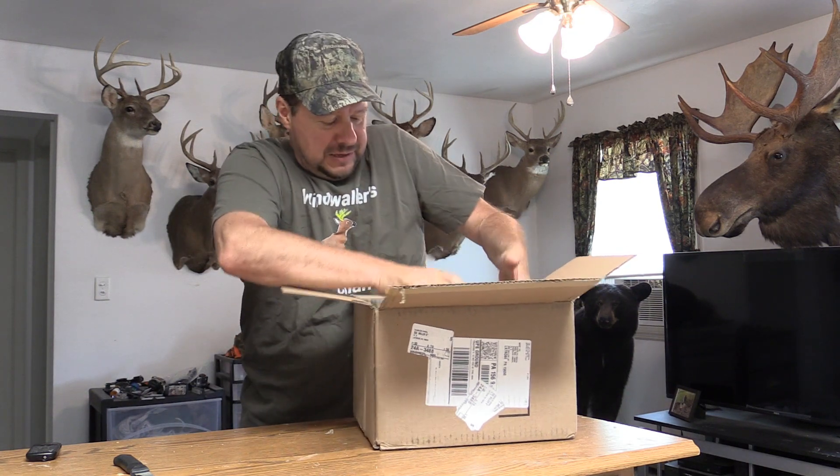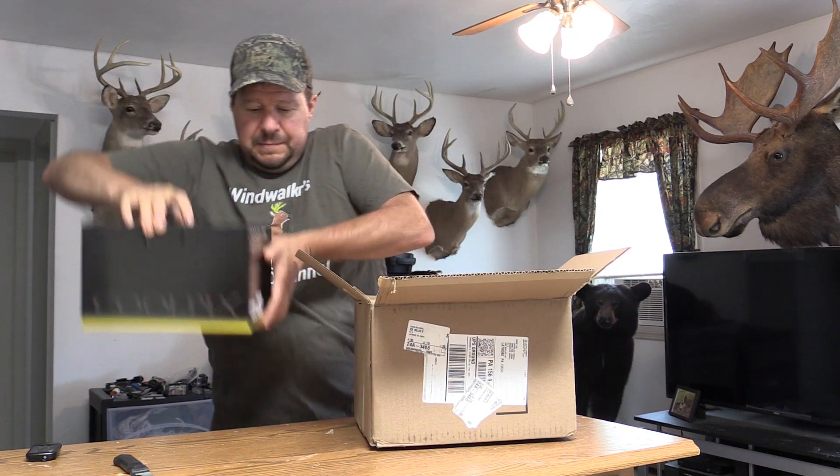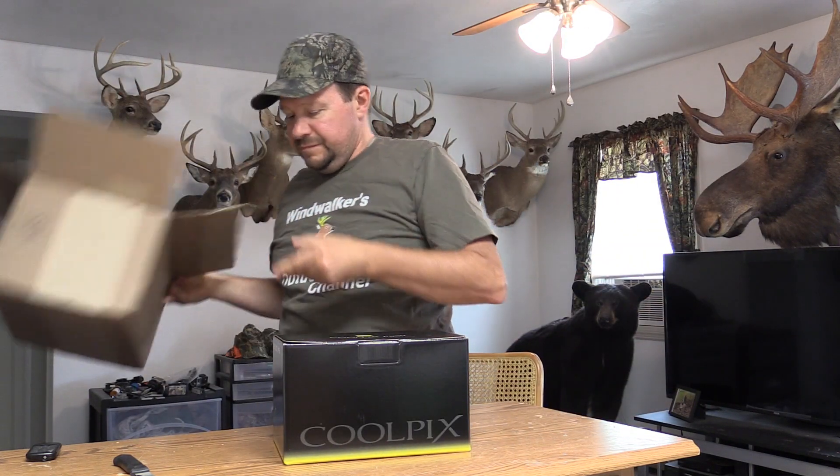So let me get this thing out of here. We've got ourselves a new camera — it's the Nikon Coolpix P950.